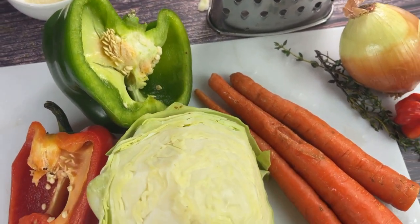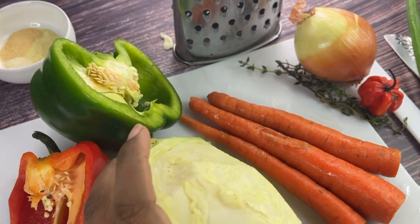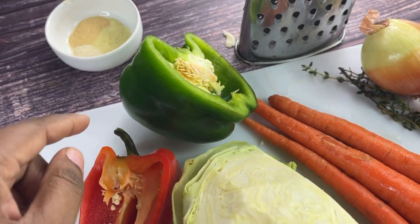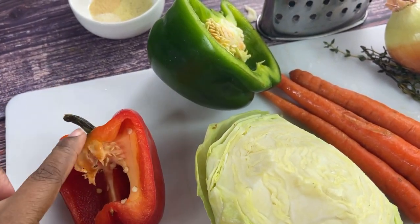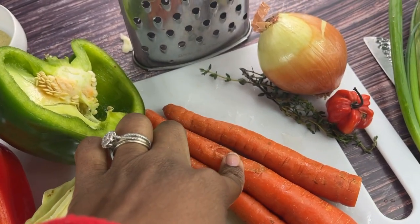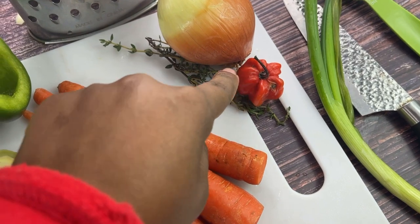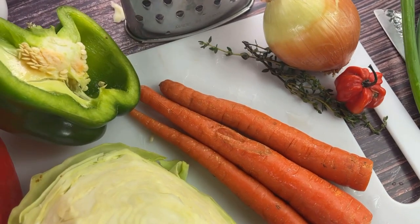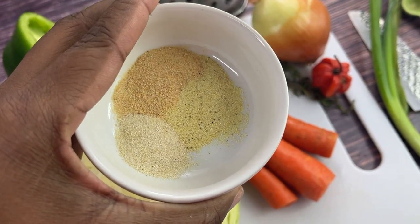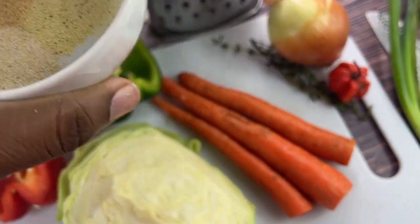Let's get into our ingredients. I got half of a head of cabbage, three carrots, half of a green pepper — we probably won't use the entire thing — and half of a red pepper, again just enough to give it some flavor. We're going to use half of this onion, one scallion, a scotch bonnet pepper, some thyme. I have half a teaspoon of all-purpose seasoning, half a teaspoon of onion powder, and half a teaspoon of garlic powder.